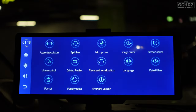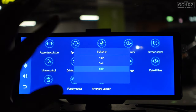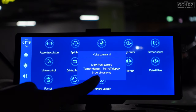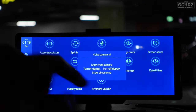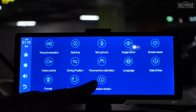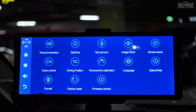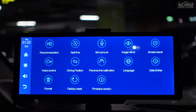Let's click on Settings. Within settings you've got record resolution, time settings for recorded files, image mirroring to flip the image, a screen saver, and voice command with pre-set commands: 'show front camera,' 'turn on display,' 'turn off display,' and 'show all cameras.' You also have driving position for left-hand or right-hand drive, reverse line calibration which is very useful once the camera is installed, language, date and time, SD card formatting, factory reset, and software update. Lots of nice options in the settings area.